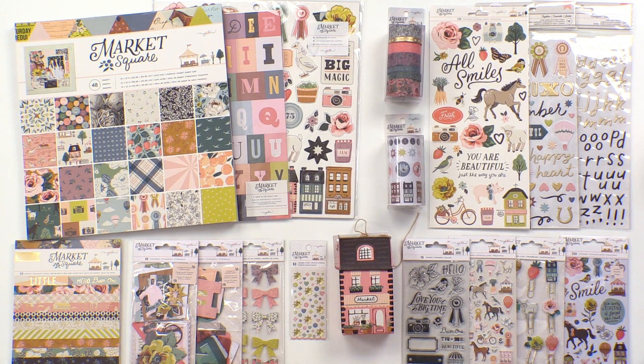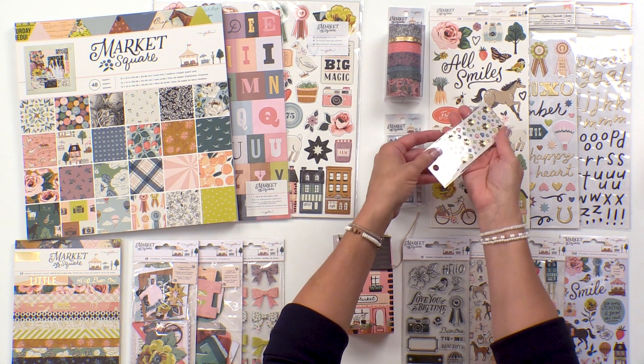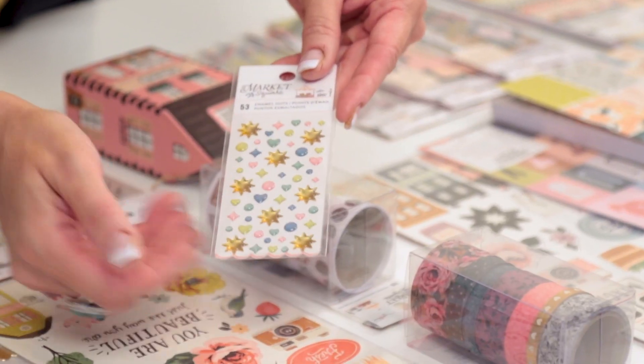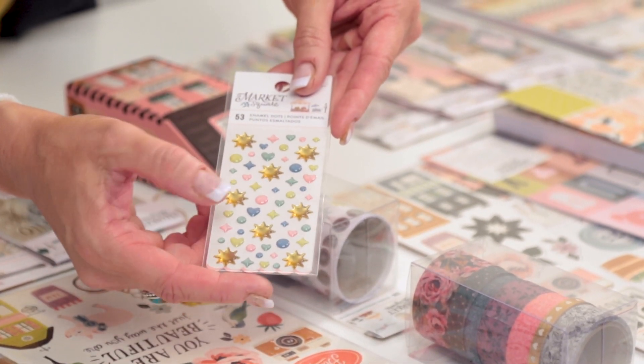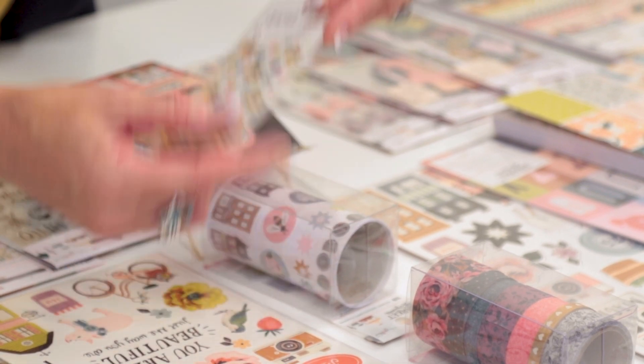Some other new items in this collection are tiny little enamel dots. I love how little these are — they're great for adding little accents to your clusters and they have this nice epoxy shine on them, as well as the larger gold sunbursts.